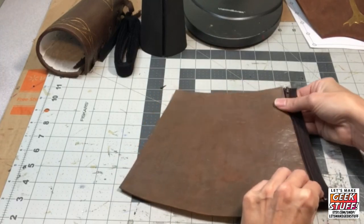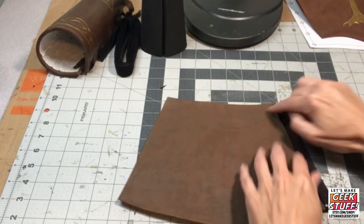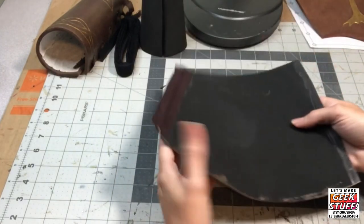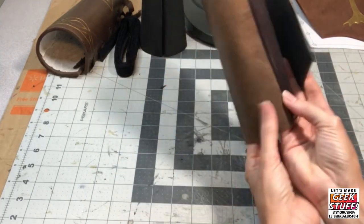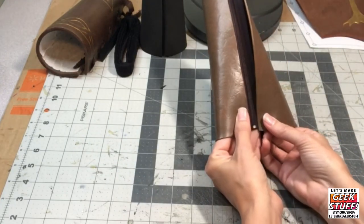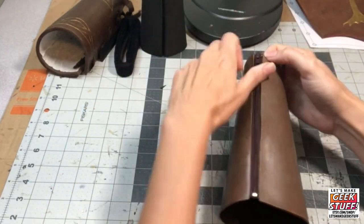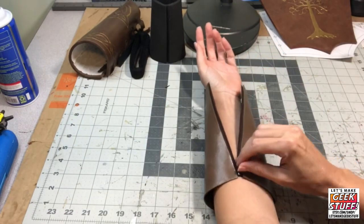Press it down. Remember the opening needs to be at the wrist of the bracer, or the smallest part. Now this is where I need to be careful to line it up — then you just pull your hand in there.